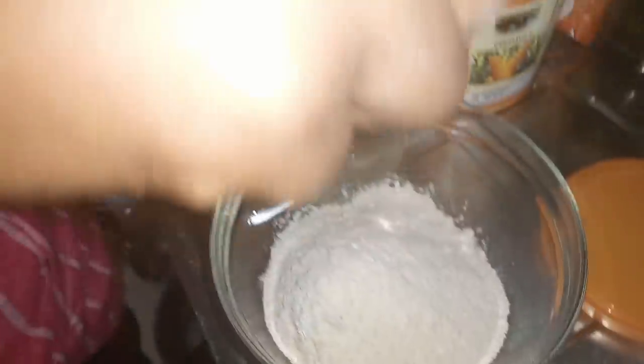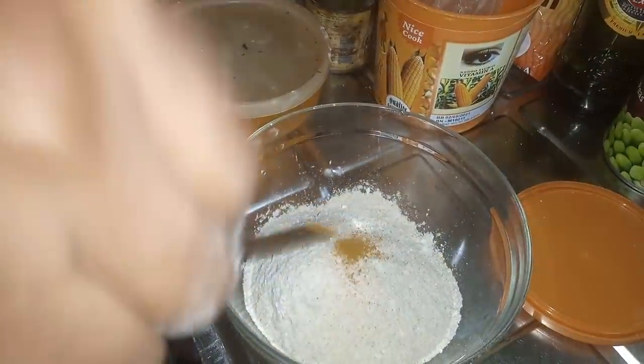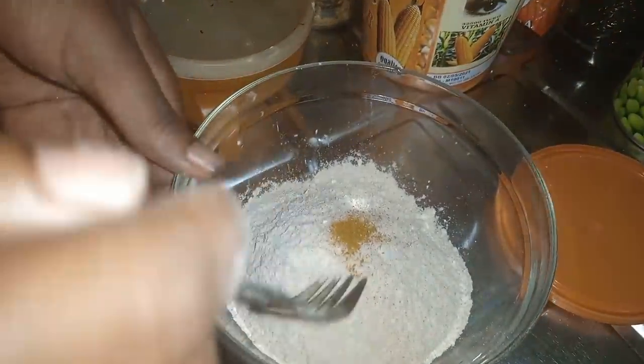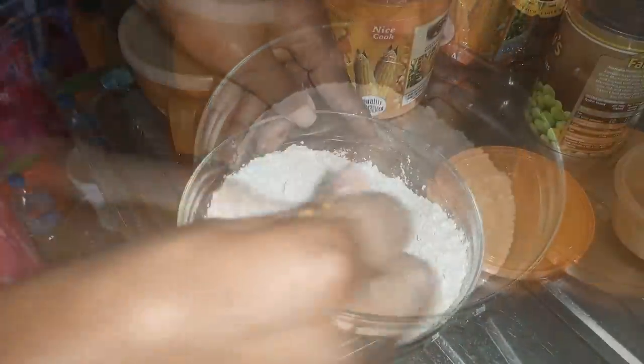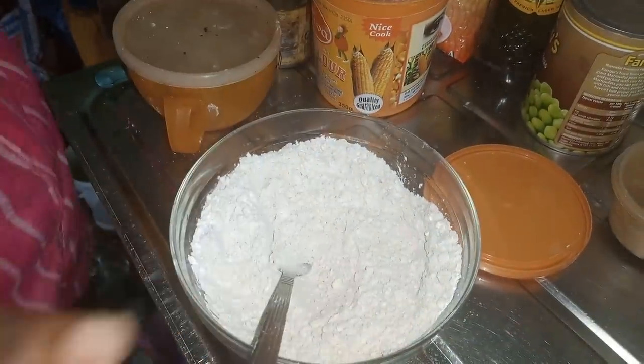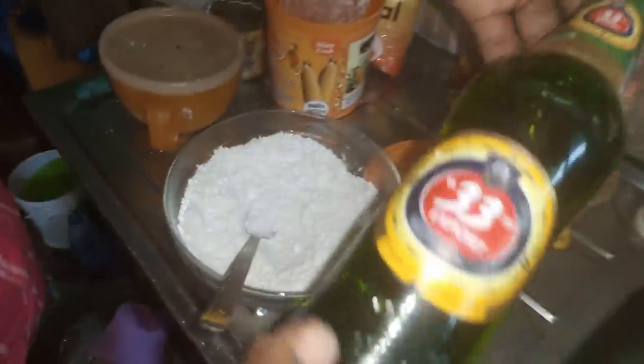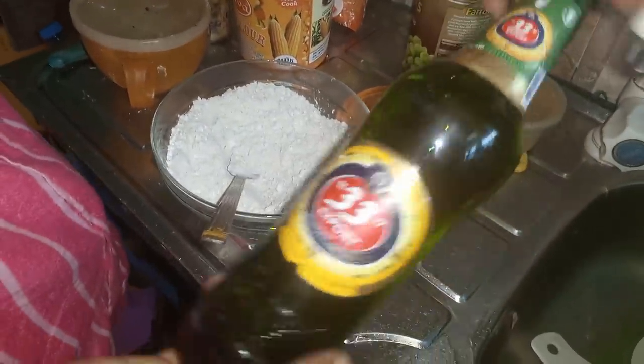A small pinch of salt. The turmeric is optional, but I'm still going to put a very small amount in. Then we have the beer — this is the beer I've been using. 33 Export is a very common beer brand in Nigeria, and this is what I've been using for mixing the combination.